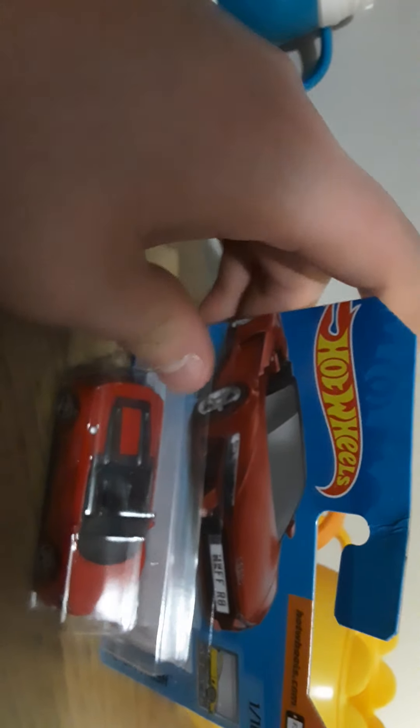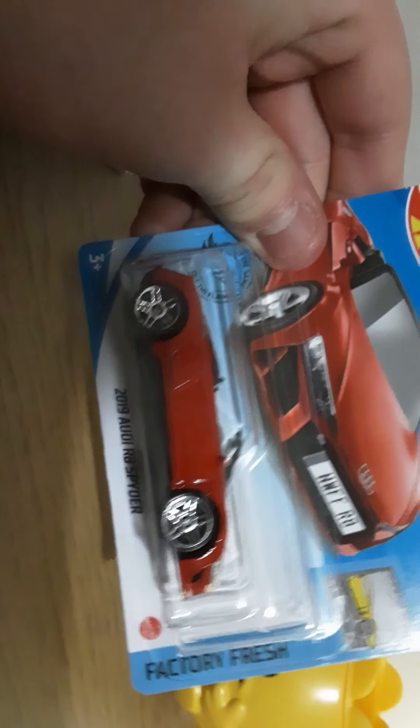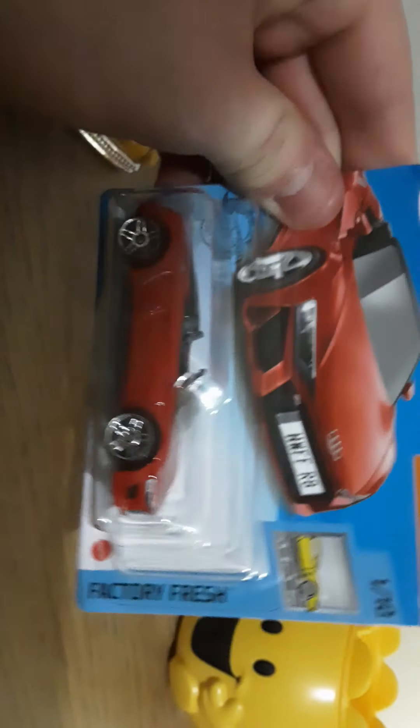I'll put all of the Hot Wheels names and descriptions below. Moving on to the 2019 Audi R8 Spider — I've got one in white.